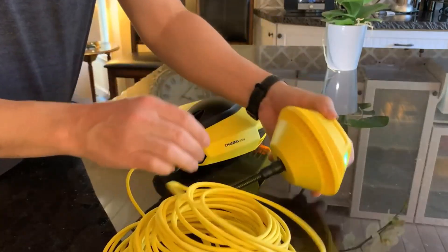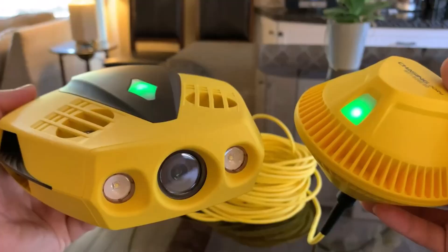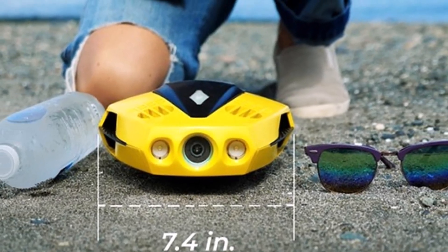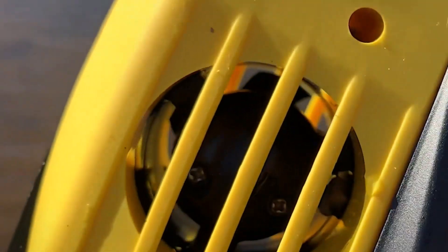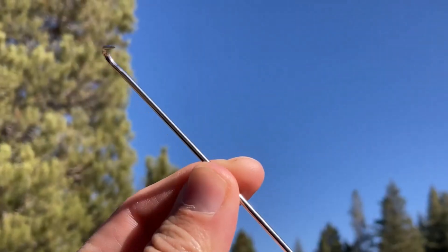Unlike its larger sibling, this model relies entirely on app-based controls, so users must be careful to avoid water on their device screens. The built-in battery streamlines charging, and the 720p live feed works well for piloting. With live streaming support, it's a great option for recreational exploration or educational use on boat trips.